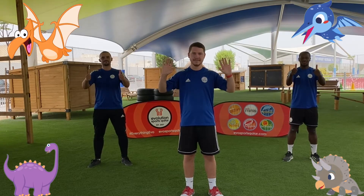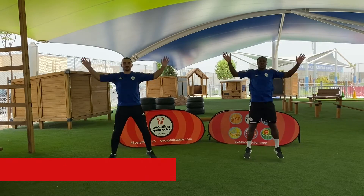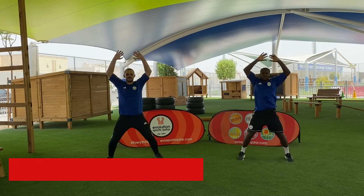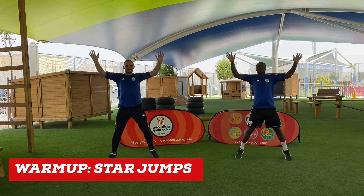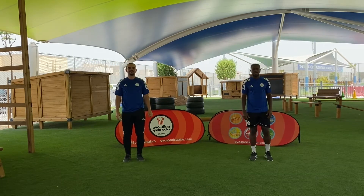When performing our star jumps, make sure we start off with our hands by our side and our legs closely together, and then we jump and make an X shape.